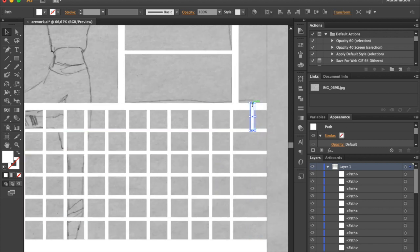Let's create a pattern of a brick wall. Follow my steps and don't forget to hold Alt key while dragging to create a copy.